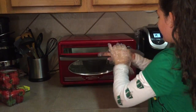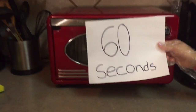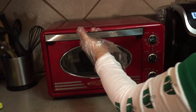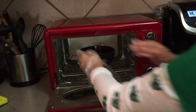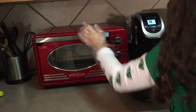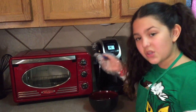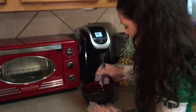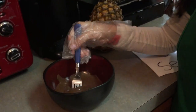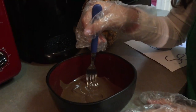Put the chocolate in the microwave and heat it. Then take it out and mix it with your fork. It melted beautifully — I won't need to go again. But if you need to, and it's not completely melted, do it in 15-second intervals until it is.